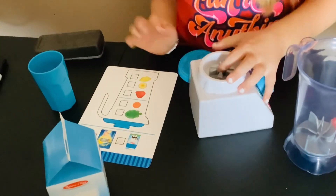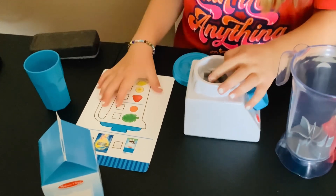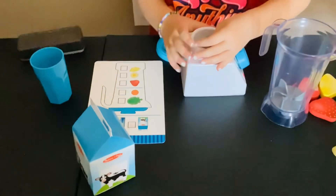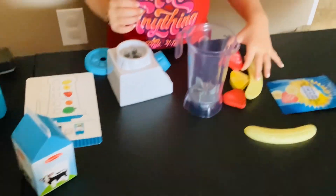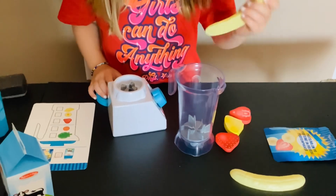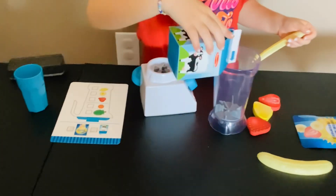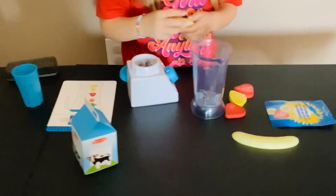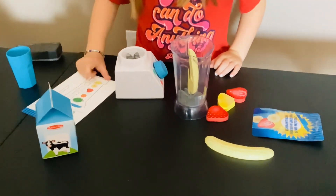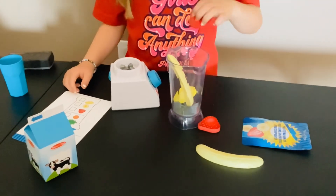I think we should do mango, strawberry, and banana — that would be good! Let's pretend strawberry and banana make mango. So let's put the ingredients in and make sure to always add milk. First let's do the banana, then pineapple and two strawberries.